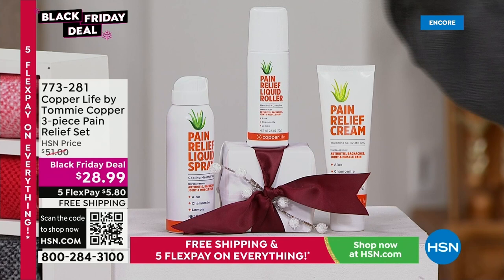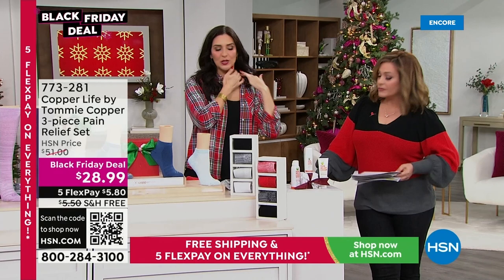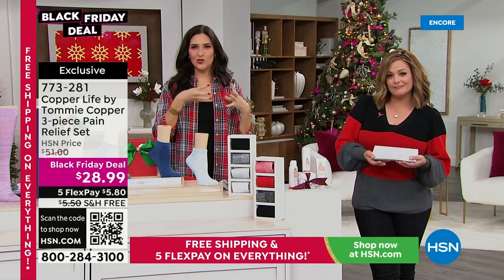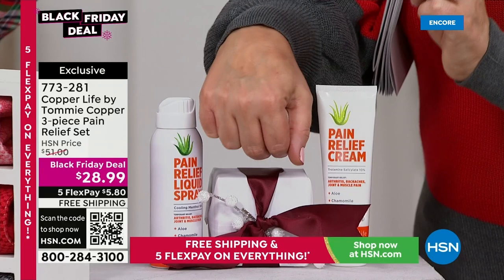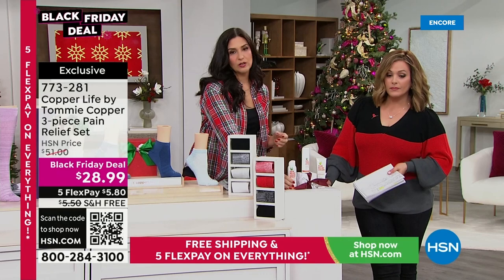Now let's talk about a pain relief system — a trio where you get the roller, the cream, and the no-mess spray. Black Friday deal price: from $51 for the three-piece set, down to $28.99. I slept wrong last night and have used this three times today — it really is amazing. It has arnica, turmeric, and a proprietary formula to relieve and reduce stress in your muscles. A little peppermint oil means it doesn't stink. Three ways to use it: the roll-on is fantastic for neck and shoulders.